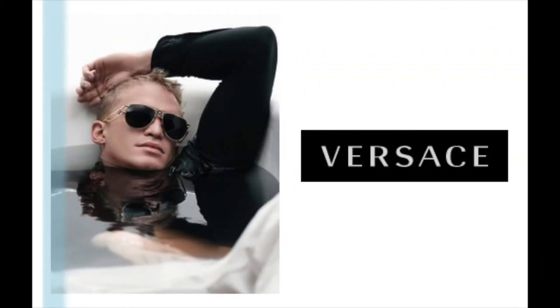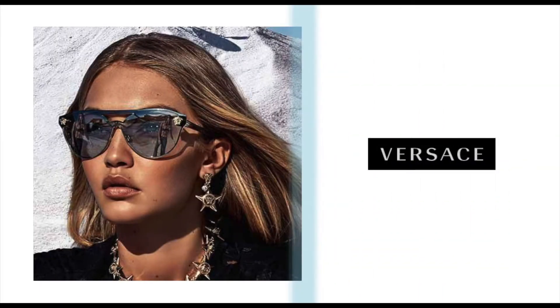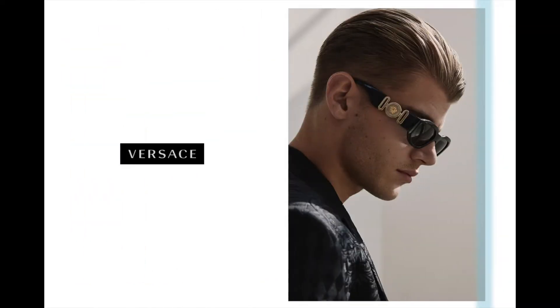It's all about the details, the bold and iconic styles, and of course, the branding.